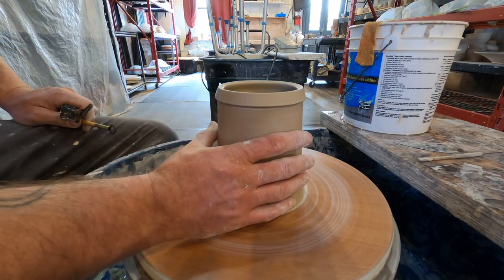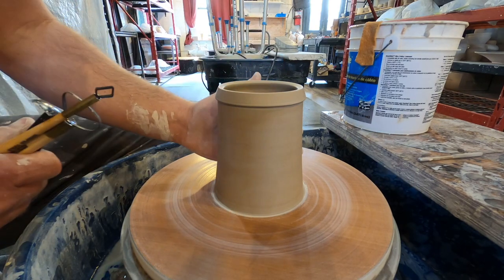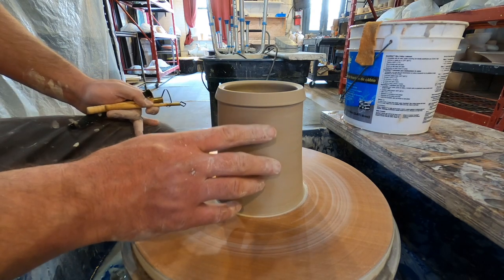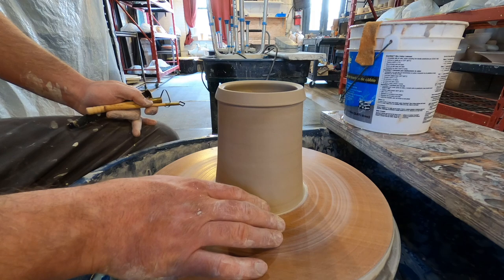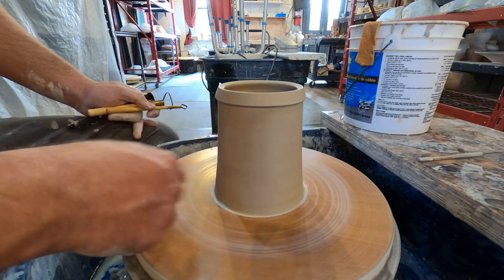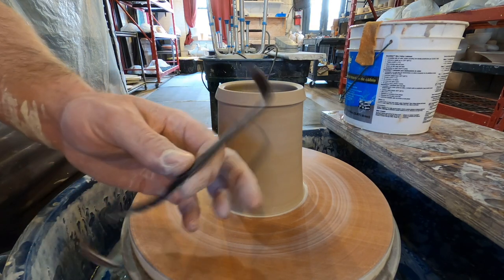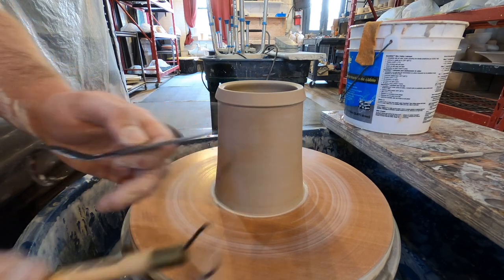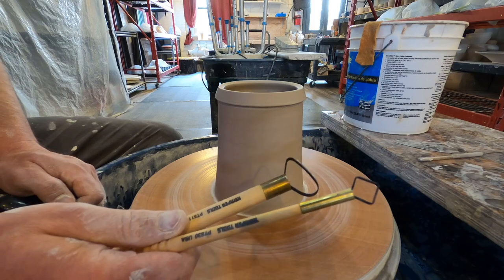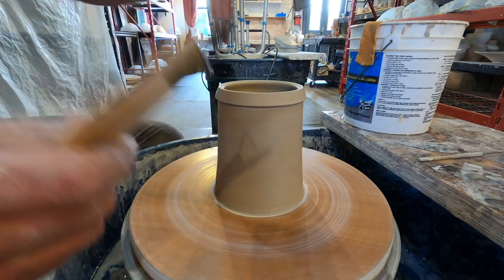Okay, it's pretty firm — not flopping everywhere, pretty stiff. Now I'm going to take my trimming tools and come in here to straighten and clean this edge exactly how I want the side of the mug to look, then chisel this lip in really nice. I use a couple of different trimming tools — my favorite Mud Tools trim tool and some Kemper tools. Dolan makes the exact same thing and I find them very similar in quality.